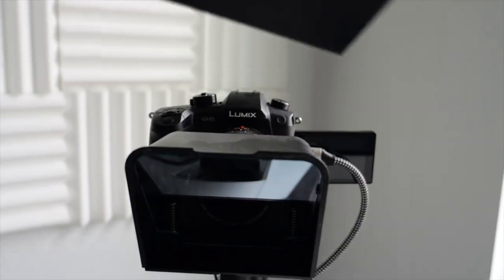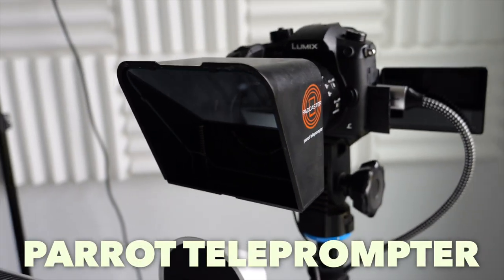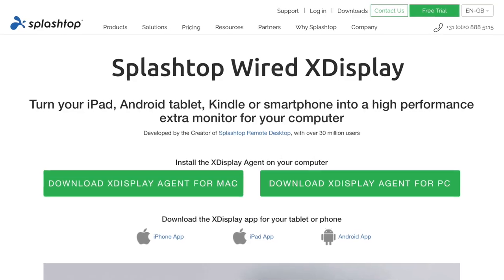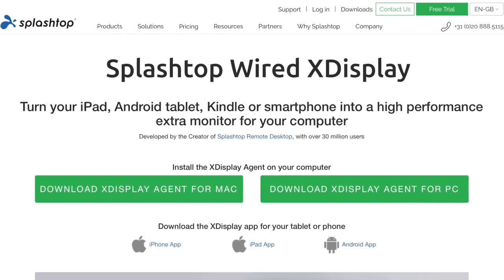You might notice there's something on top of my camera — it's a Parrot teleprompter. Basically you can put your phone in there and then I connect my phone via USB cable into the computer and use an app called Splashtop Wired X Display to put scripts onto the teleprompter. I don't always use it though — I think it can look unnatural, so usually I just read the script on my computer, memorize it, and then read it out.